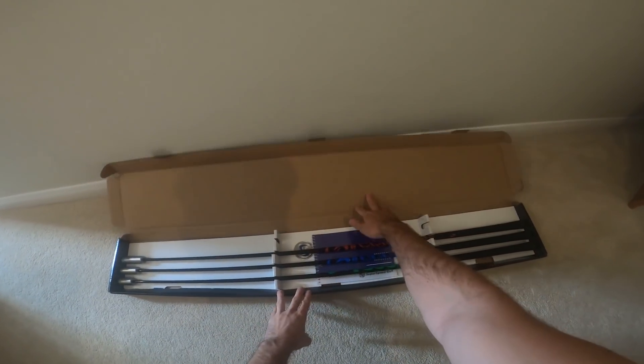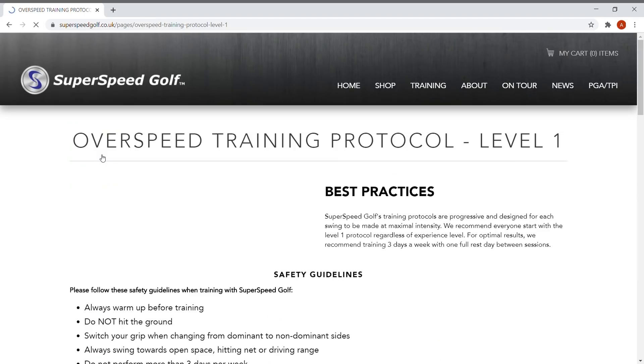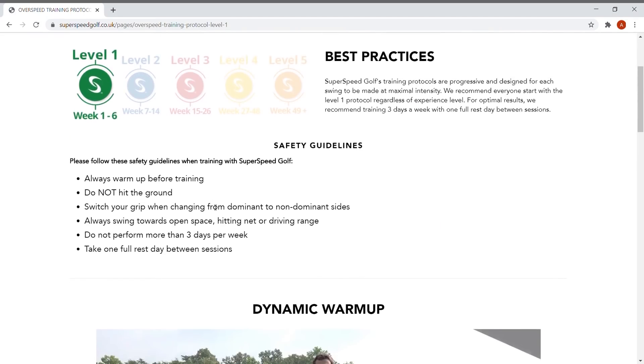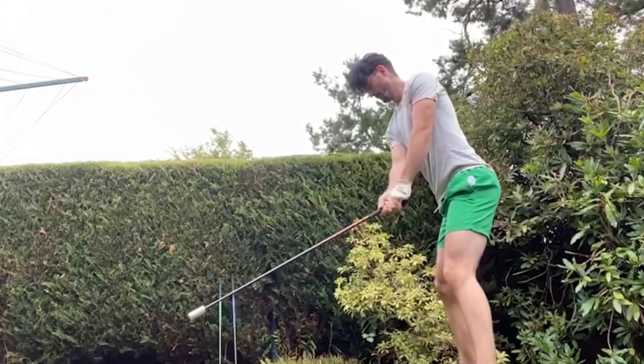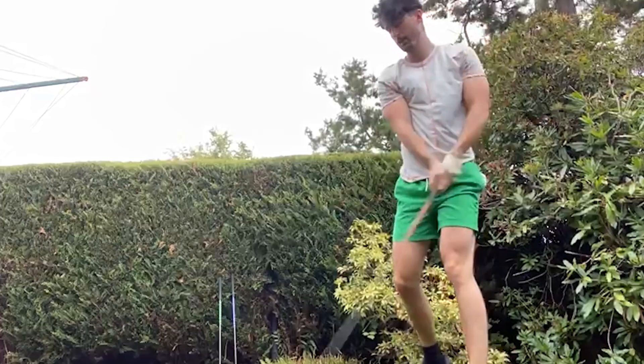So what specific exercises or movements did I do in the last six weeks to help me gain speed and distance? When I opened the box with the Super Speed product in it, I was instructed to go to the Super Speed website where you have all the training information from level one to level five. Three times a week — roughly 12 times a month — I had 39 swings per training session, which took roughly six to eight minutes depending on how quickly you went.